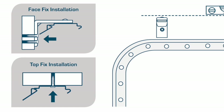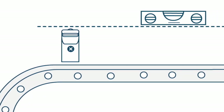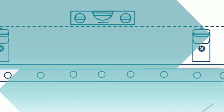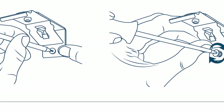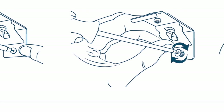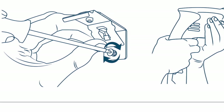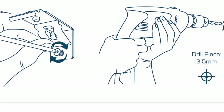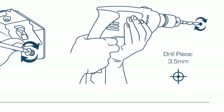Choose face fix brackets when installing into the bulkhead wall above the window, and top fix brackets when installing into the ceiling or roof of a window box. Please make sure all brackets are evenly spaced and level. Using one of the brackets as a template, place it in the desired position above the window and mark the holes. If mounting into wood, secure the brackets into position with a screwdriver — Solar Glide suggest you use two screws per bracket. If mounting into metal or cladding, the use of an electric power drill may be required.